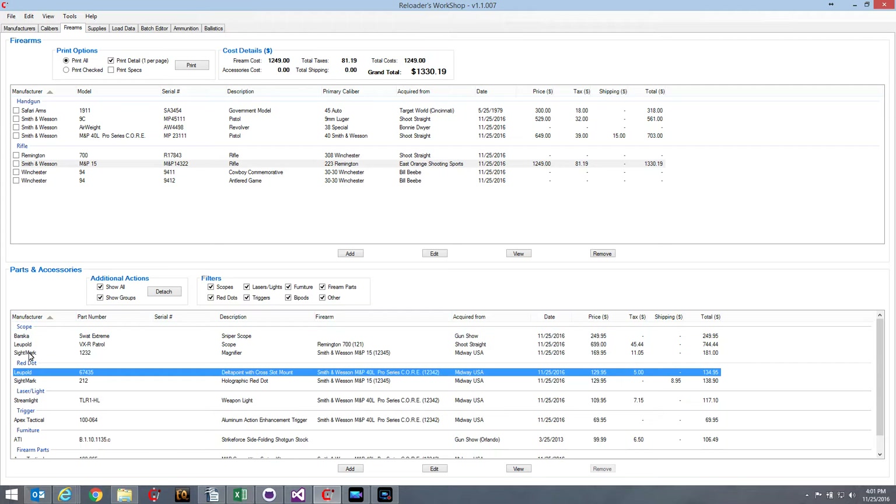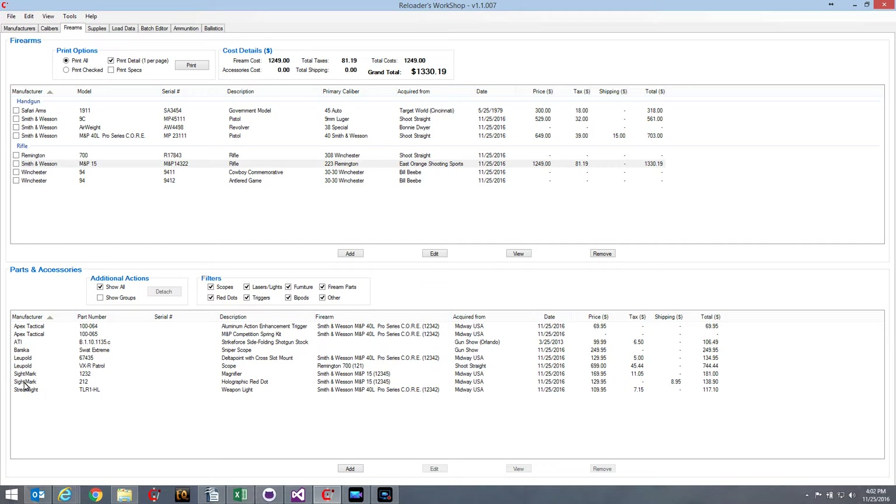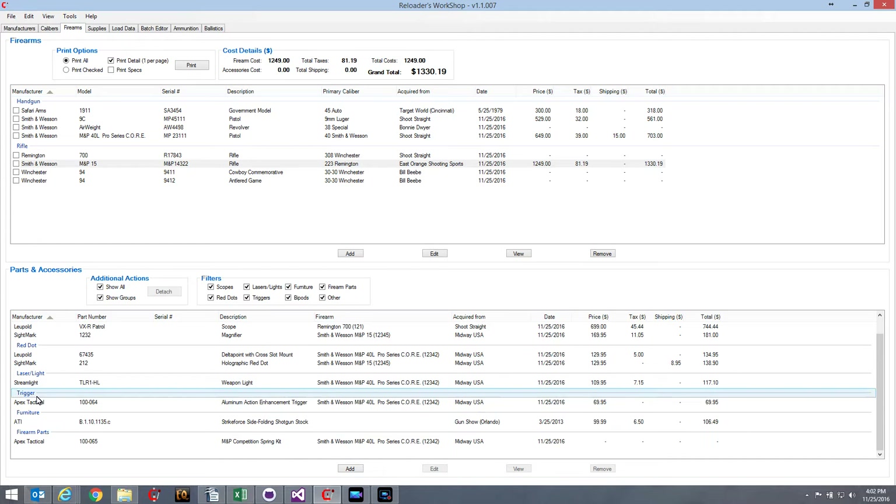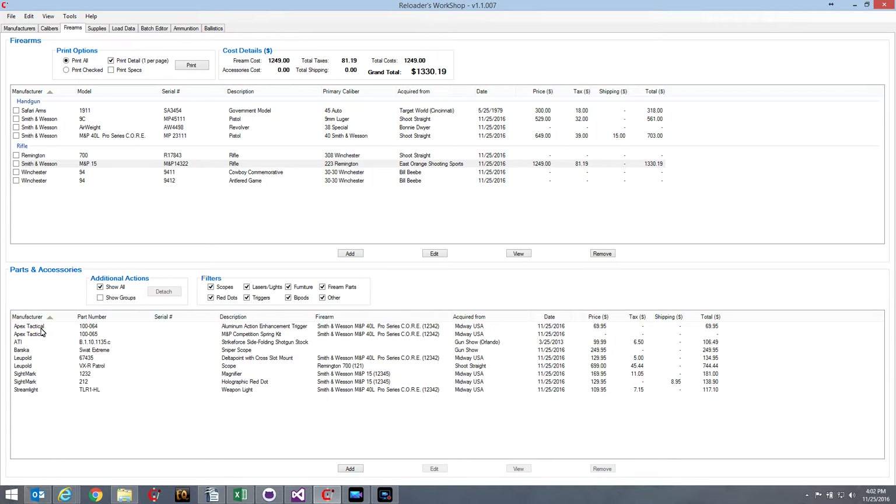You'll notice the parts are organized into groups: the scope group, the red dot group, the laser and light group, and so on. Under Additional Actions there's a Show Groups checkbox. If I turn that off, it removes the group headers and makes the list a little easier to deal with. I can sort by manufacturer so all items are grouped by manufacturer regardless of type. If I turn groups back on, they're separated — for example, an Apex Tactical trigger appears under the trigger group, and an Apex Tactical compression spring kit appears under firearm parts. With groups off, they're listed together under Apex Tactical.